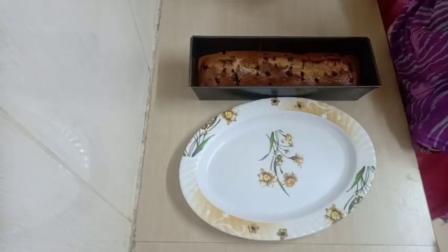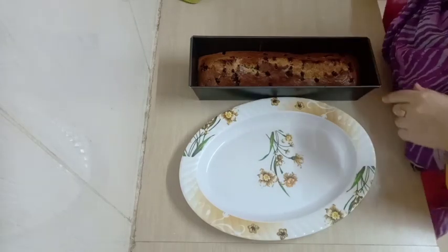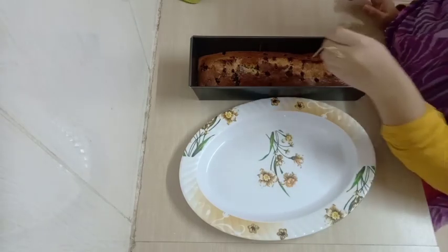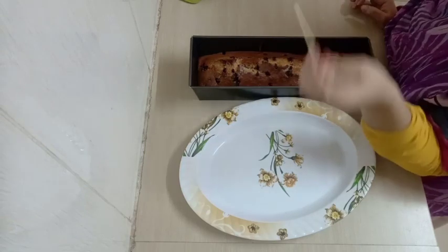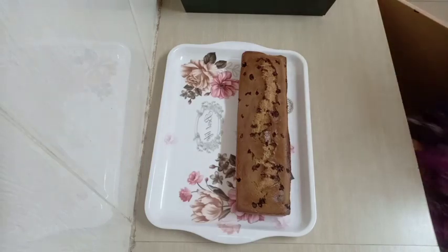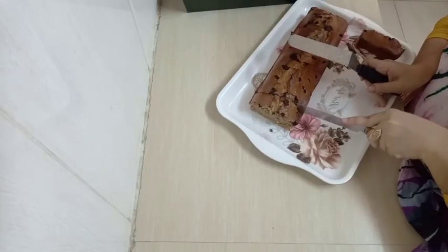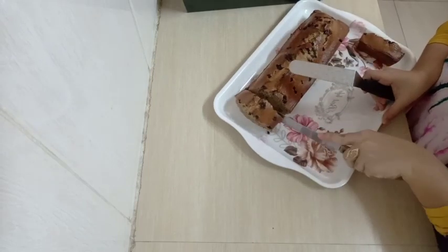My cake is ready! You can use a knife to check if it's done — if it comes out clean, you know it's ready. I don't know why the top looks like that, but maybe bakers can correct me. It doesn't matter since it's cooked. Now I'm just going to cut it into pieces and show you how it looks on the inside.